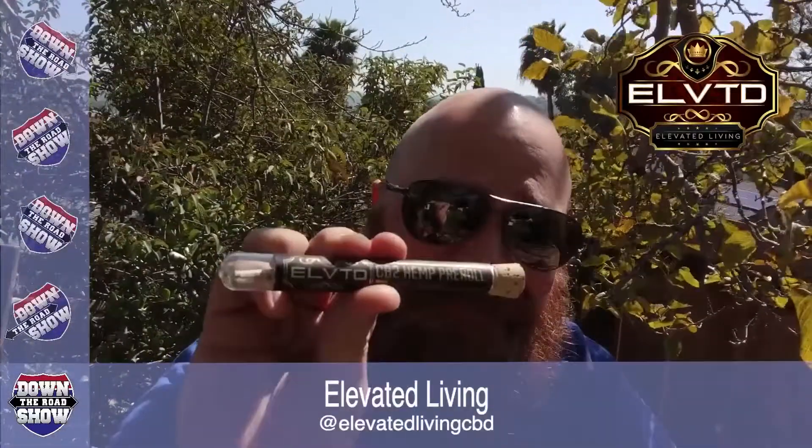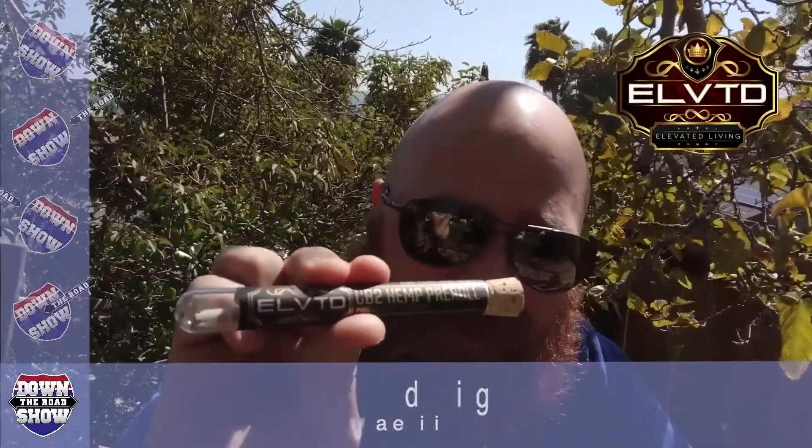Go check out Elevated and all their stuff on social media and their website. Make sure you request their products at a dispensary near you — that's the only way to get it. Go hit up your dispensary and say, 'Have you checked out Elevated? They've got this great hemp pre-roll with CBD that helps get rid of pain.' That way I can still go to work without being high.